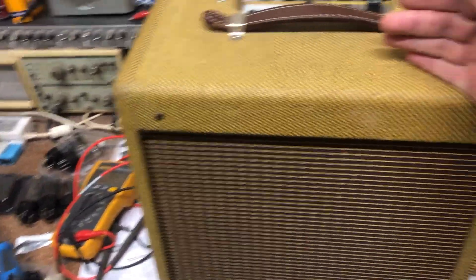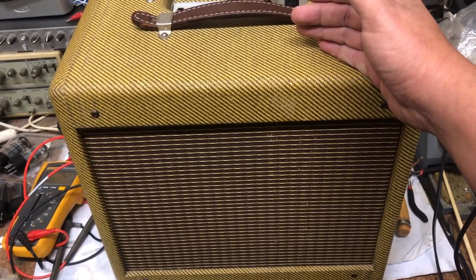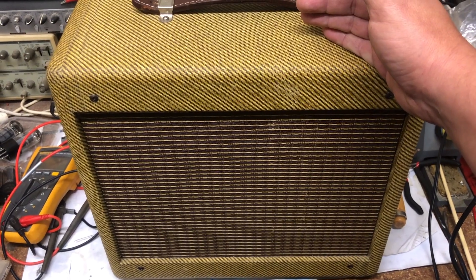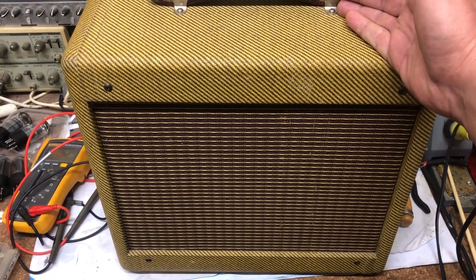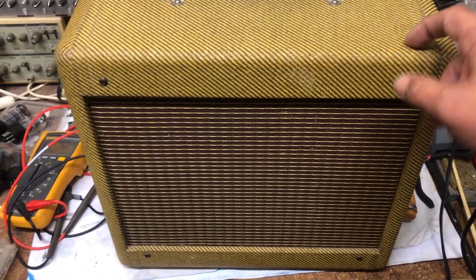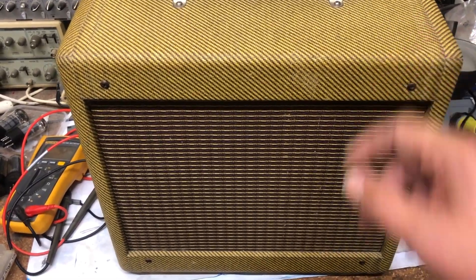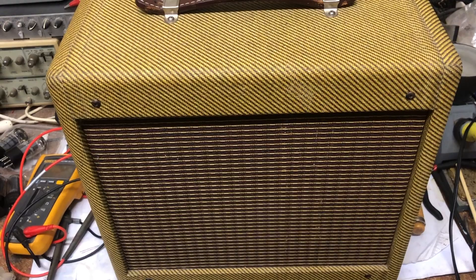The voltage is down to 19 volts and it mostly doesn't go over 25 volts, but it's not really stable yet so we'll have to keep on looking. It sounds better and that's all that matters to me. We might come back to the little amp - I want to try out putting in a 6L6 tube and see how it behaves and sounds. That's all for now.